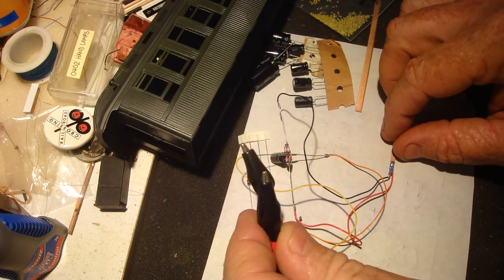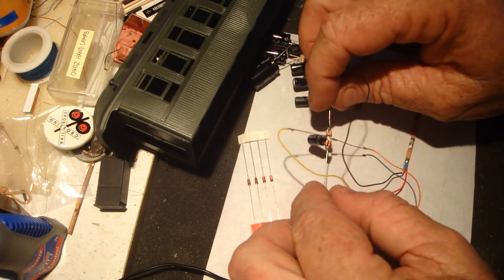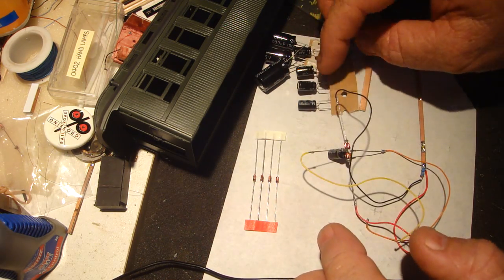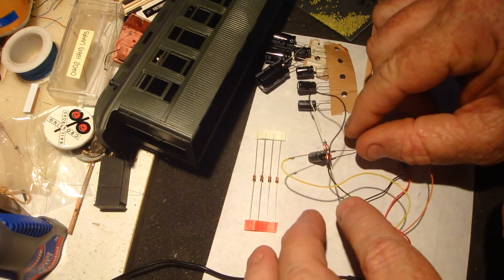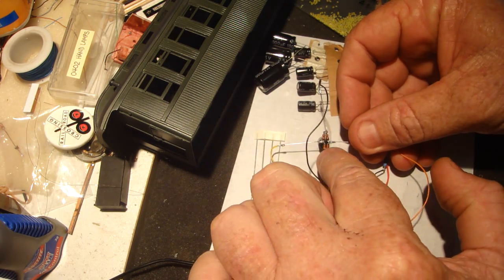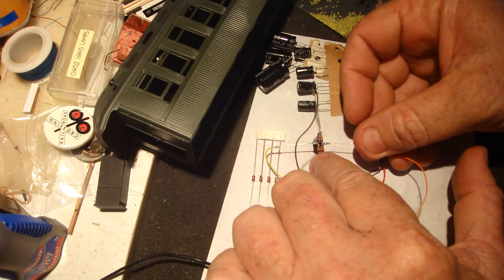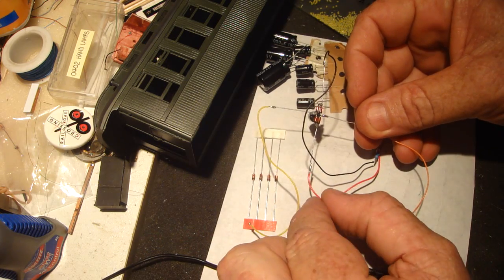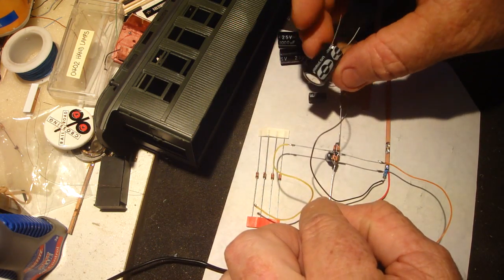What I've got here is track power coming from my DCC — straight off my track. This is a bridge rectifier, which is four diodes and a capacitor. The bigger the capacitor, the more storage. There's only a 100 microfarad capacitor on here at the moment. The diodes all have a little black stripe across them, all down the bottom on both sides.